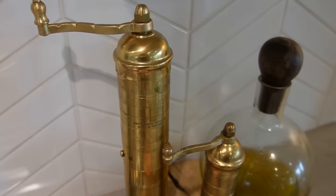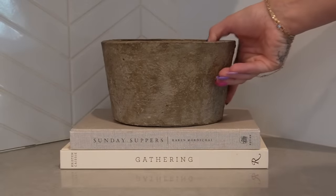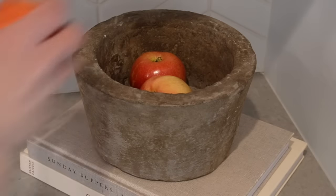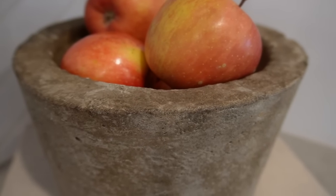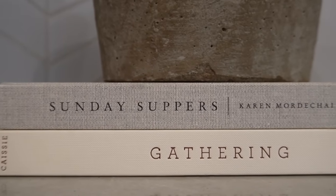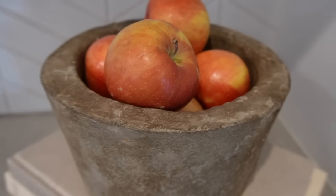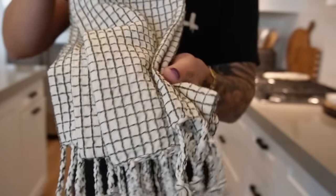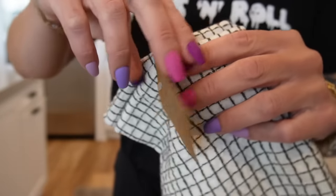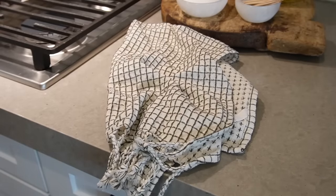Moving on to the last portion of my kitchen countertops, I'm bringing in two of my favorite books for the kitchen — Sunday Suppers and Gathering. I'm then placing that Amazon rustic planter right on top with some fresh apples. This planter is a great thing to add to your home for that rustic, organic feeling — it does not have to be just a planter; you can use it in multiple different ways. I did pick up some fresh kitchen towels from HomeGoods. This is something I like to switch out periodically, and the old towels get used for washing our cars and for housekeeping.